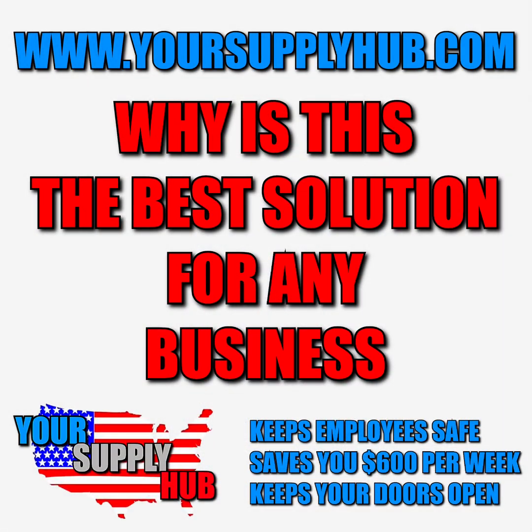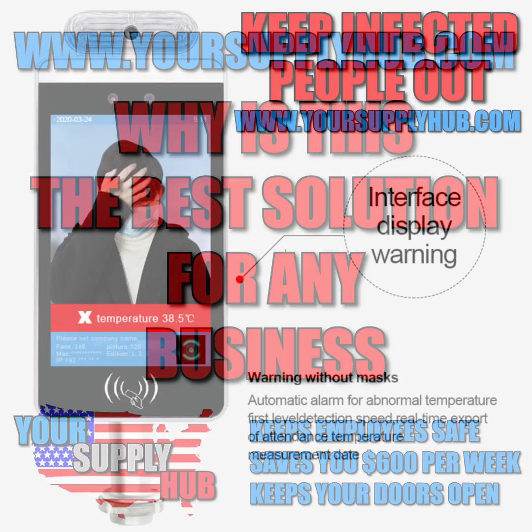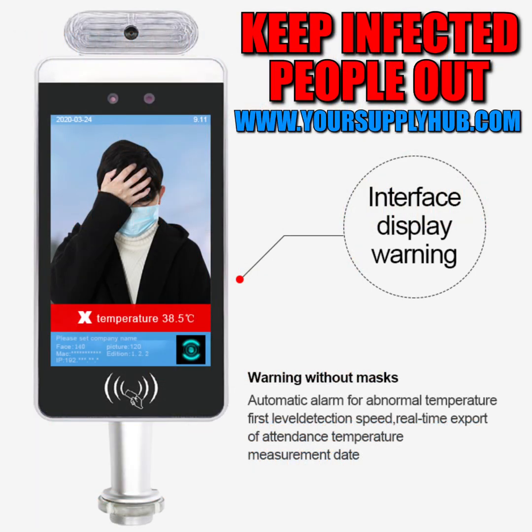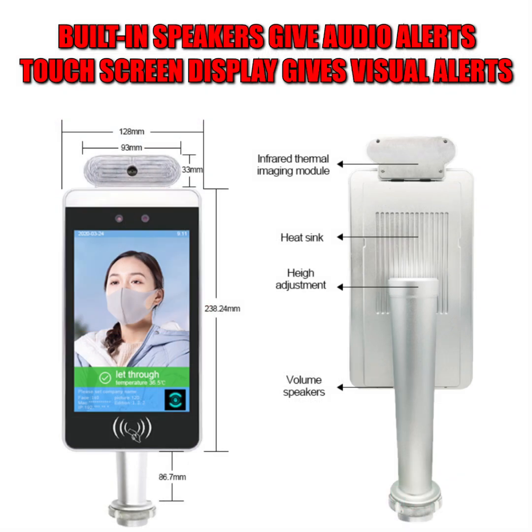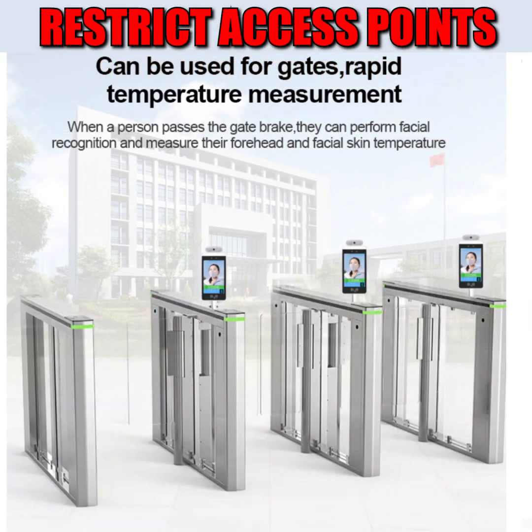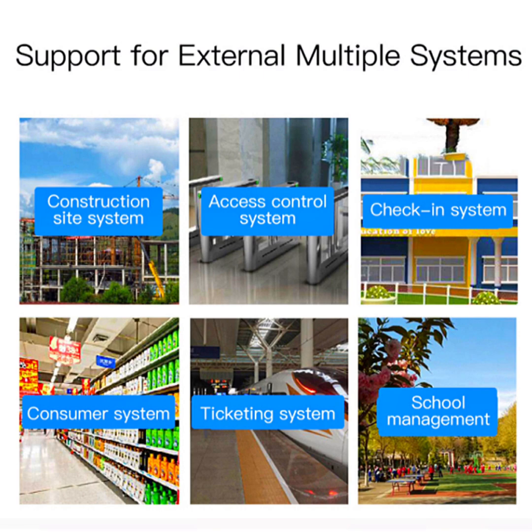Hey guys, my name is Ryan, welcome to your supply hub. I'm going to give you a little bit of information about this product and why we think it's such a great solution for any business. Your first line of defense after PPE is temperature scanning. Even though they find it to be relatively ineffective, it is one preventative measure that you can implement in your business that seems to be really working for other customers.